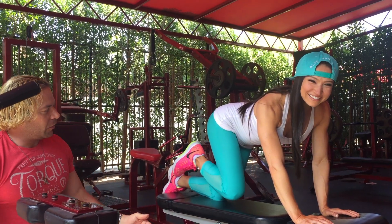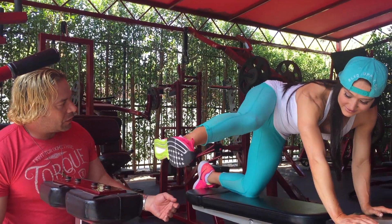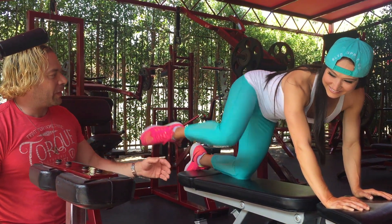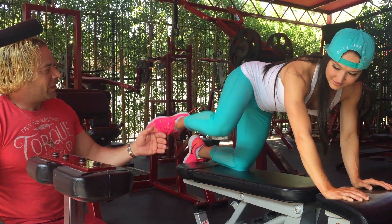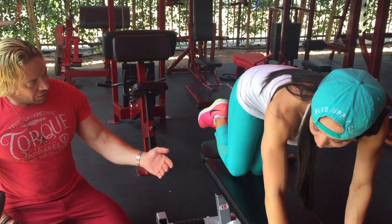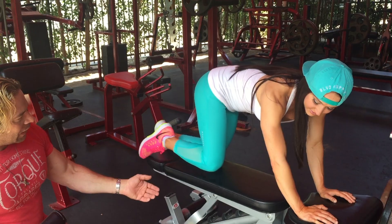Let's do ten of those. Up, down, and out — one. And up and two. Up and three. Up, down, four. Up, down, five. Up, down, six. Up, down, seven. Up, down, eight. Two more — up, down, nine. And up, down, ten.